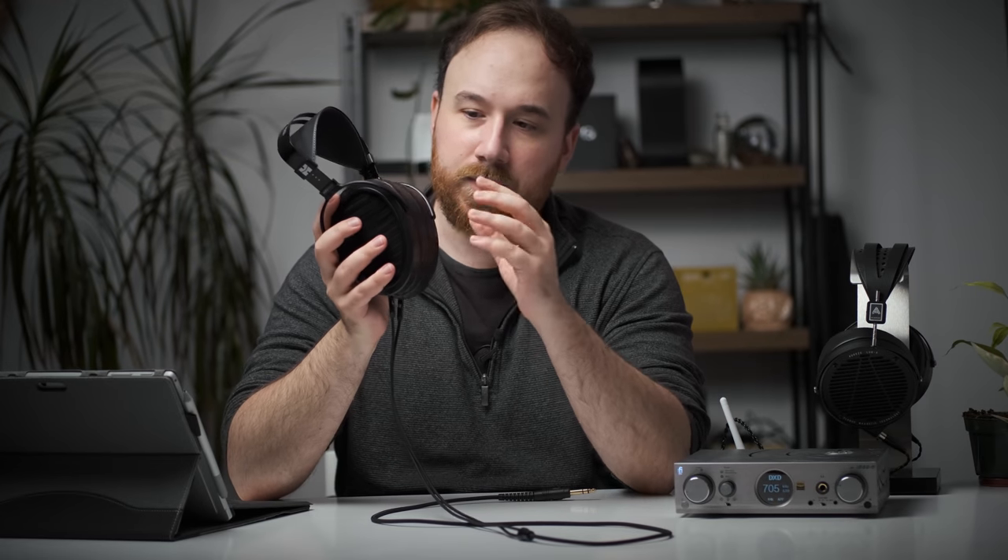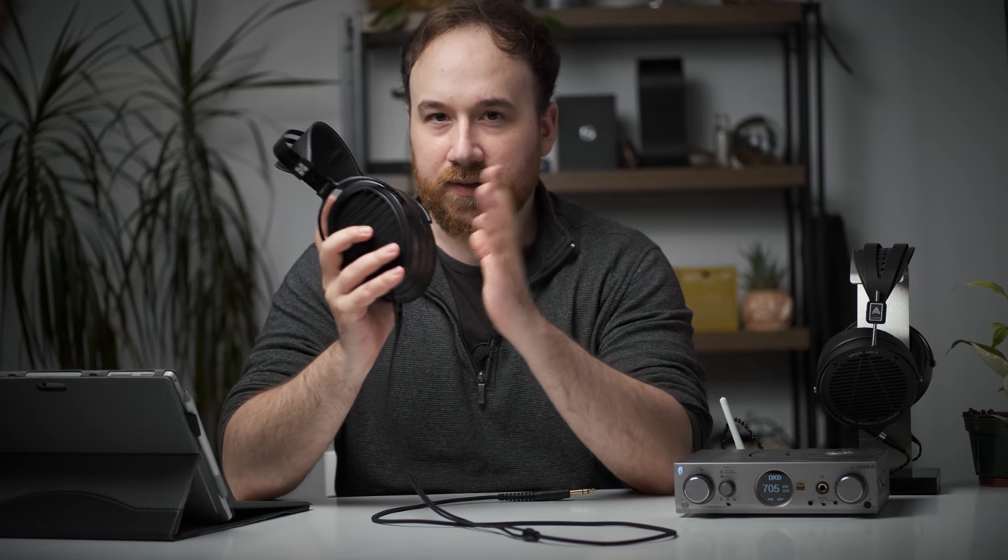This unit was sent to me for a review and evaluation by Hi-Fi Man directly, so a big thank you to Hi-Fi Man for sending this in. But of course, everything I'm about to tell you about this headphone is my opinion alone. Nobody's told me to say anything one way or another about the Aria.